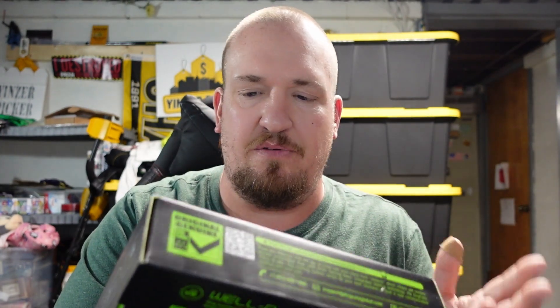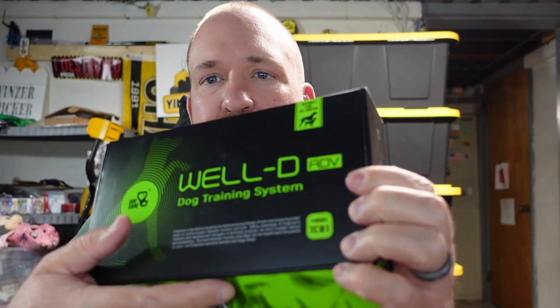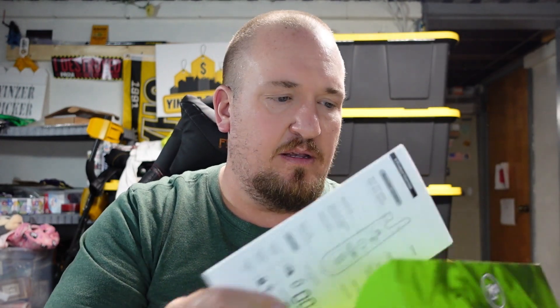Let's open up the box and see what's in here. The box is pretty much the same as all the other Dog Care ones we've tried, but this is the well-designated model TC01, as you can see right there. We're going to open it up and see what it's all about.